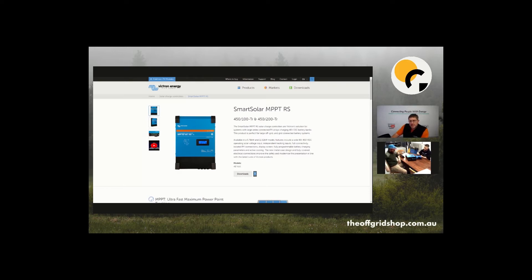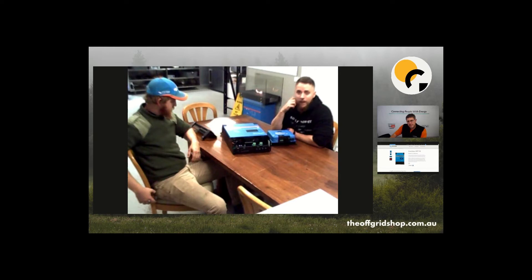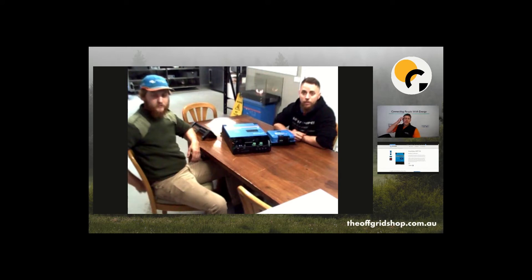The biggest old MPPT was 250 volts. If you're used to paralleling up strings it can definitely add some time to the installation, so the 450 volt string will make things go a lot smoother and faster. If you have a panel that's 40 volts, you can put 10 or 11 of those in series and you're not going to blow up your MPPT.